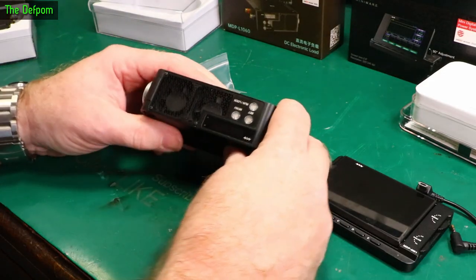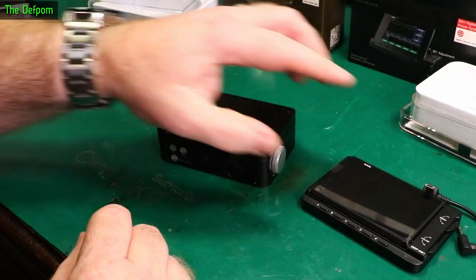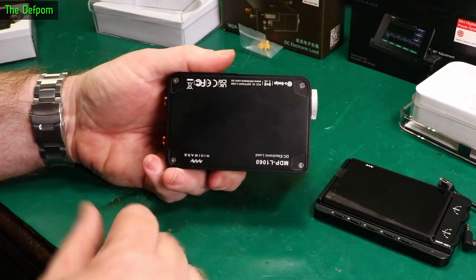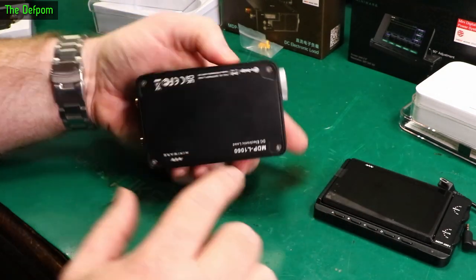There's the actual unit. That's the bottom. This one doesn't have feet on it - I guess it's so new they didn't put the feet on. Obviously this is a review item, so I'm sure your production units will have feet on it.